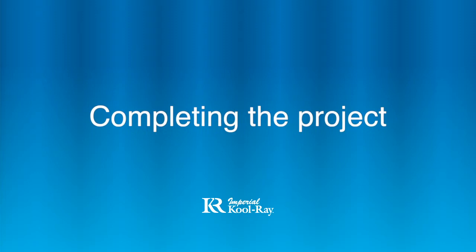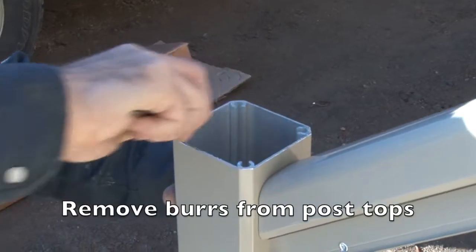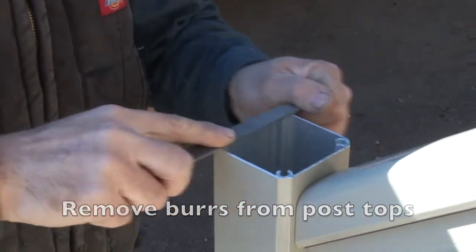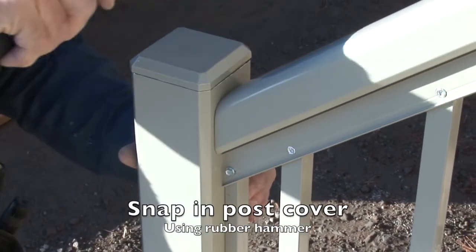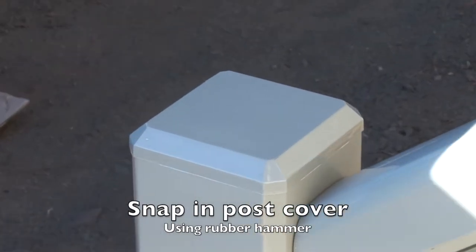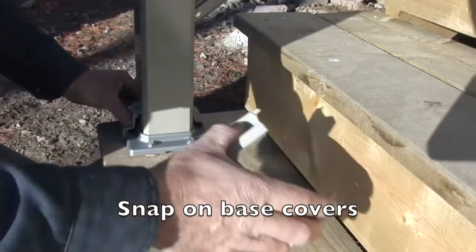Completing the project. For a cleaner finish, remove any burrs from post tops. Tap in post covers using a rubber mallet and snap on the base covers.